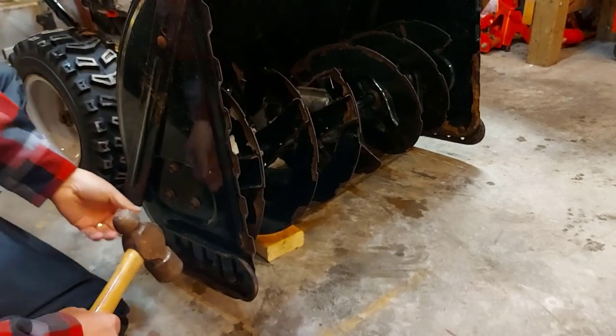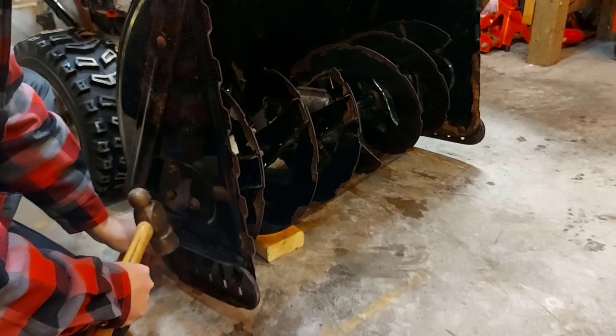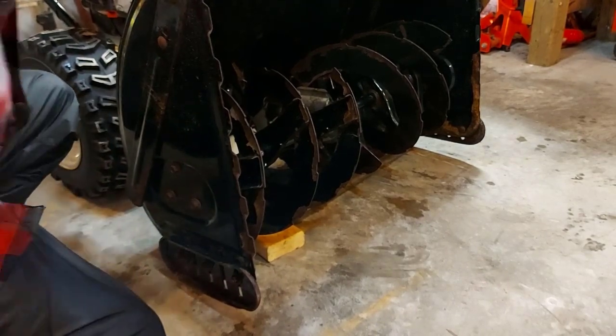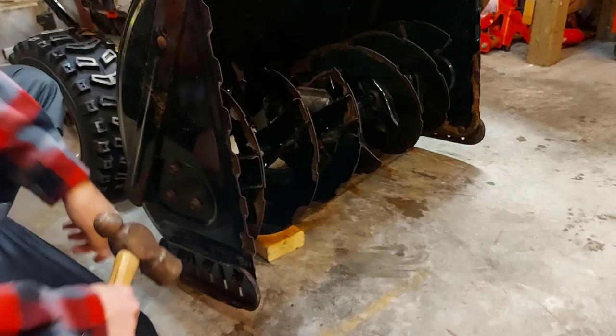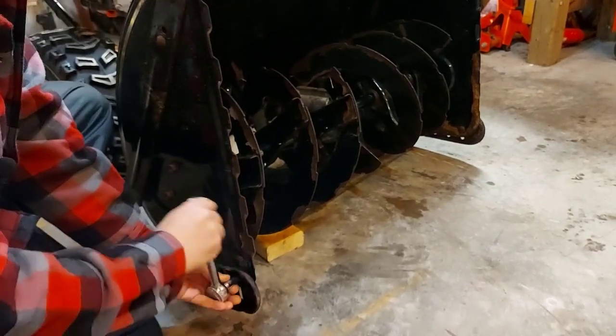The shoes are loose now, so I just grabbed a hammer. You can set it to wherever you desire — this is about an inch and a quarter. I'll snug it up right there.